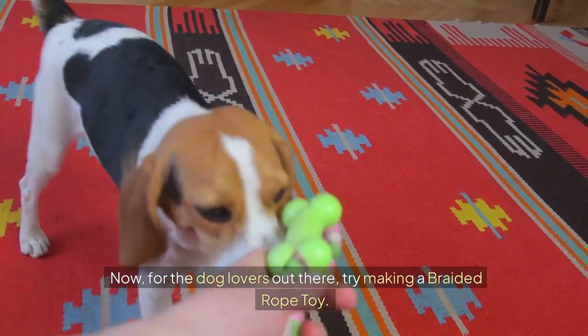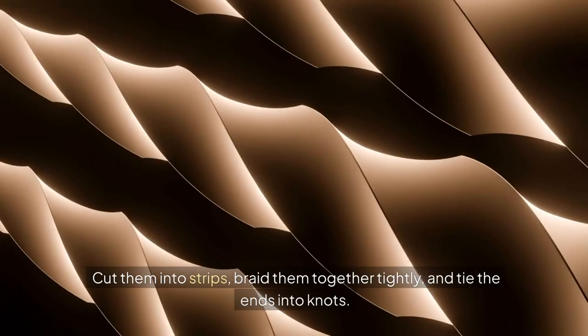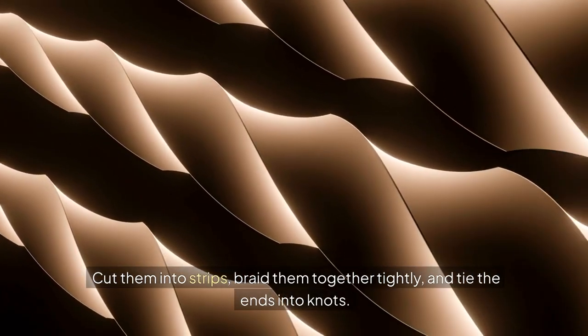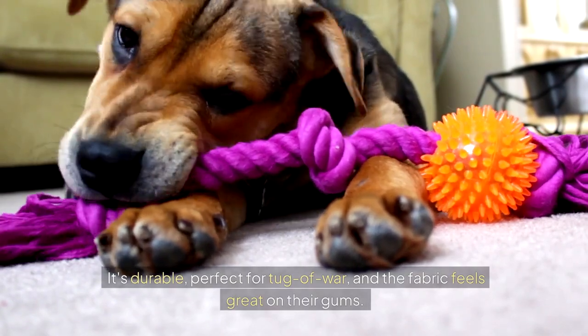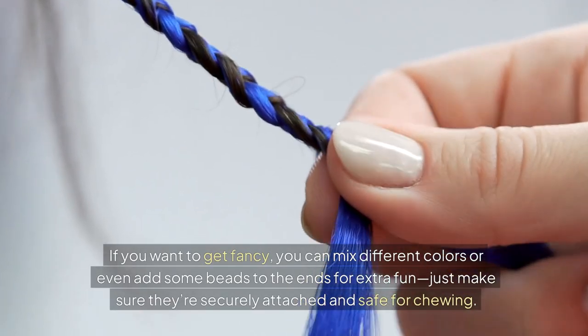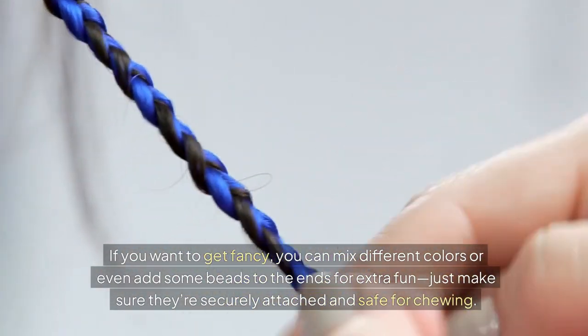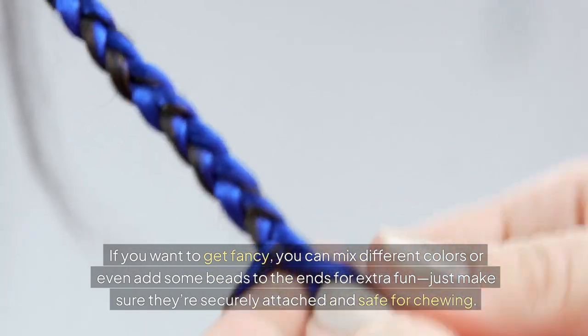Now, for the dog lovers out there, try making a braided rope toy. You'll need some old t-shirts or fabric scraps. Cut them into strips, braid them together tightly, and tie the ends into knots. It's durable, perfect for tug-of-war, and the fabric feels great on their gums. If you want to get fancy, you can mix different colors or even add some beads to the ends for extra fun — just make sure they're securely attached and safe for chewing.